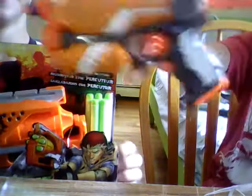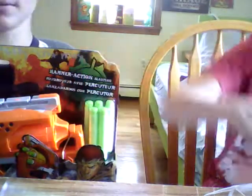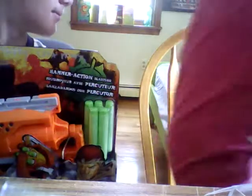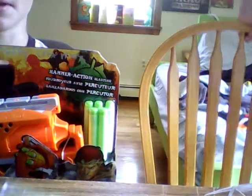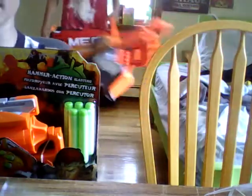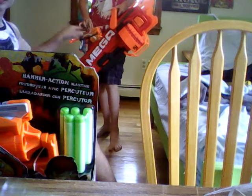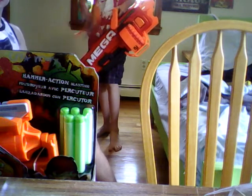Let my tiny Nerf gun — that is really not that great — be included. You should see this thing compared to my Mastodon. It's like nothing compared to that. I guarantee it won't even fit. See, look — this is nothing. That's nothing compared to that, like you can barely even see it.